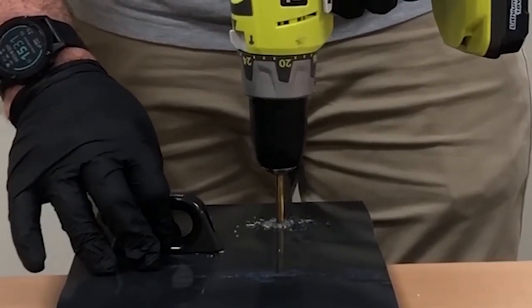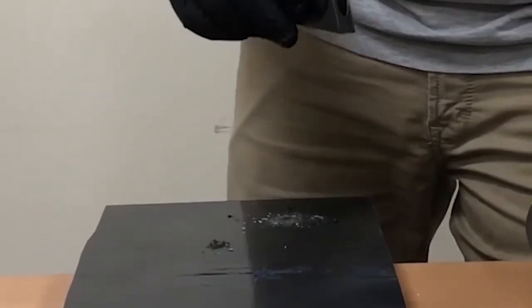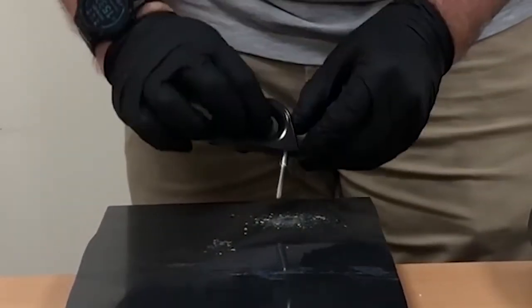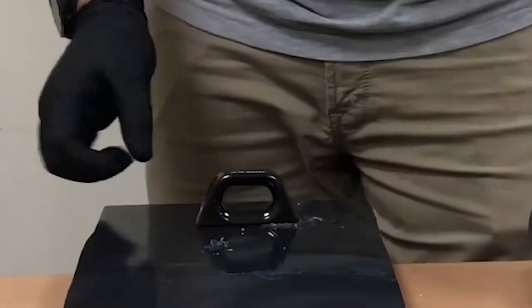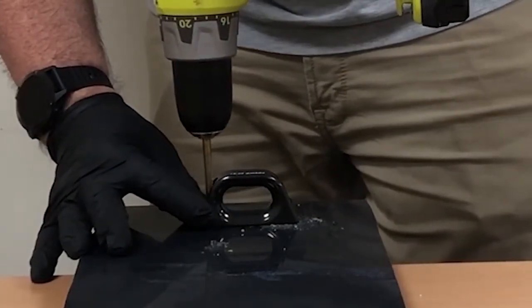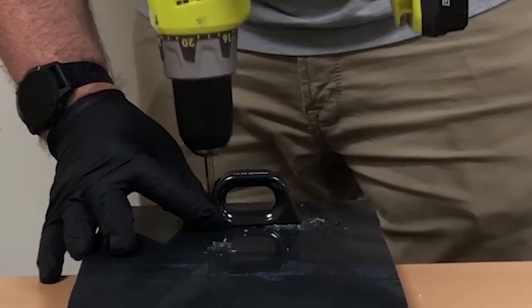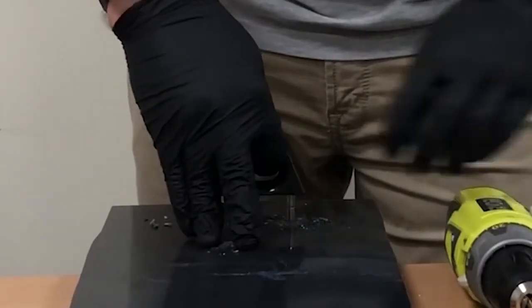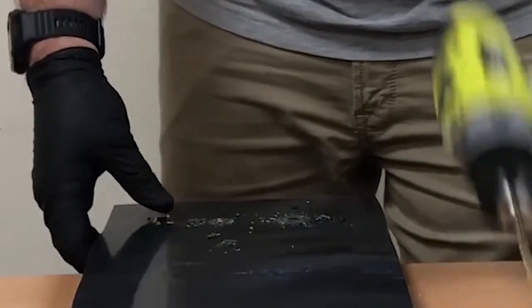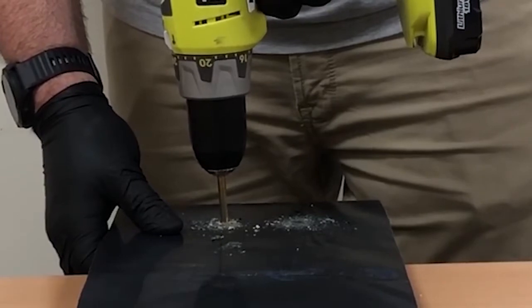We probably don't need to go over drilling too much — it's probably not what we're here for. But this is probably one of the most common things that people use Sabah for: just bonding some deck fittings down when they're fitting out their boat or adding something new to it. Hopefully we're going to see a couple of tricks that they use in the trade in a minute. Let Chris get on and drill his holes.